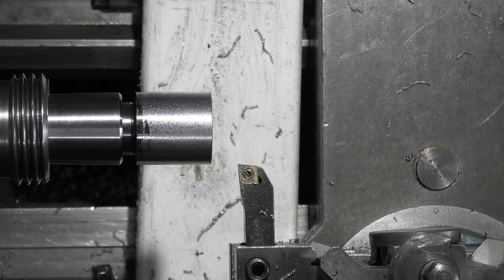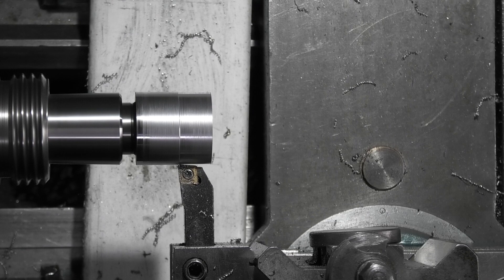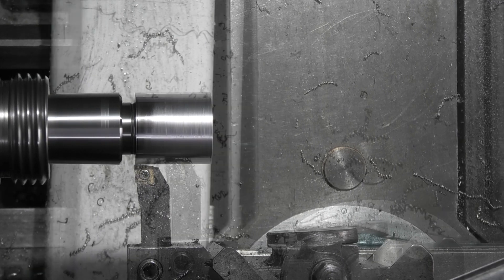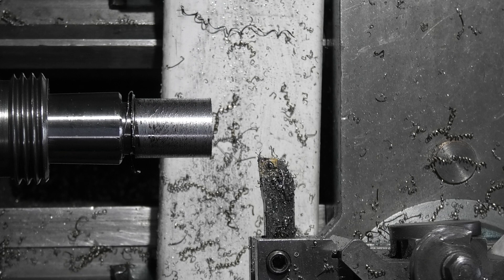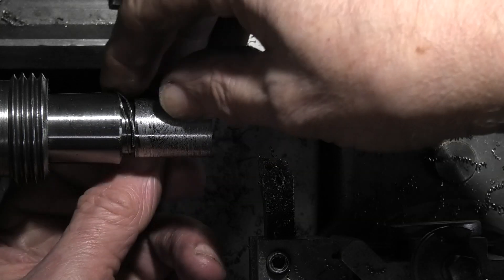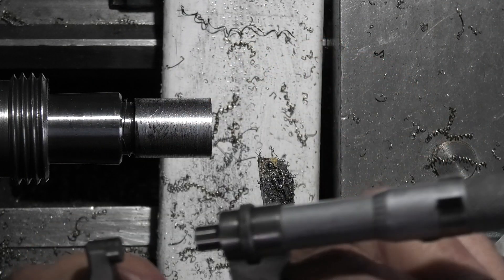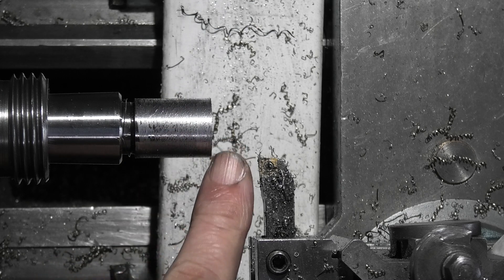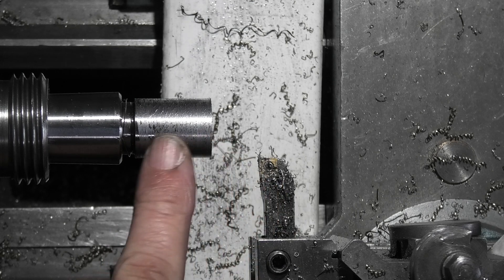It's really tough material. You can see the finish is absolute rubbish but it is tough. What I'll do now — this is just over the .8 — so I want to rough this back to get the width to 3.8 and then I'll change my tip just to get a finishing cut.